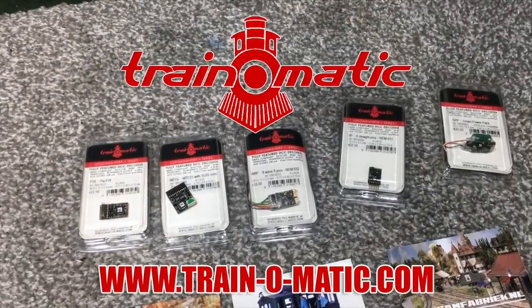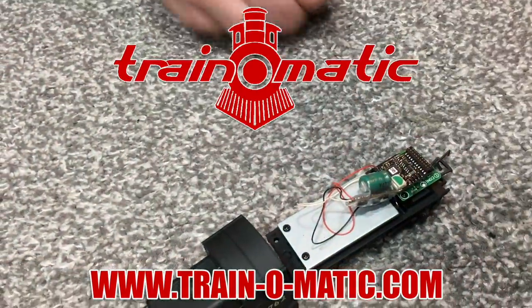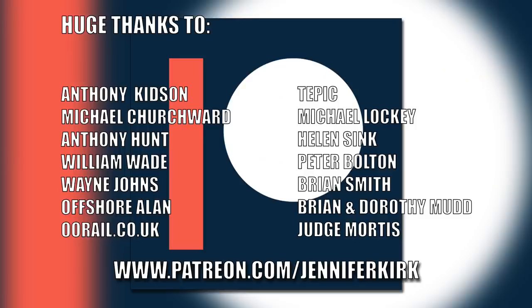Today's video is sponsored by Trainomatic, makers of DCC decoders designed to be fully compatible with every manufacturer's locomotive. Visit trainomatic.com to browse the full range. I'd like to send out a huge thanks to everybody who supports me on Patreon, and an extra special huge thanks goes out to Anthony Kidson, Michael Churchwood, Anthony Hunt, William Wade, Wayne Johns, Offshore Allen, oorail.co.uk, TEPIC, Michael Lockie, Helen Sink, Peter Bolton, Brian Smith, Brian and Dorothy Mudd, and Judge Mortis — thank you, without you guys I couldn't do this.